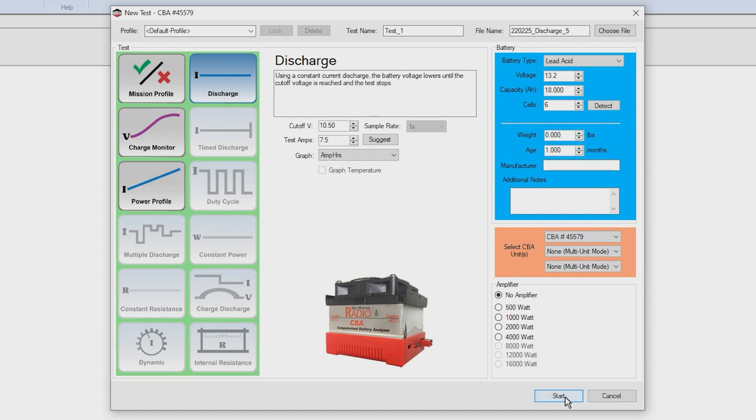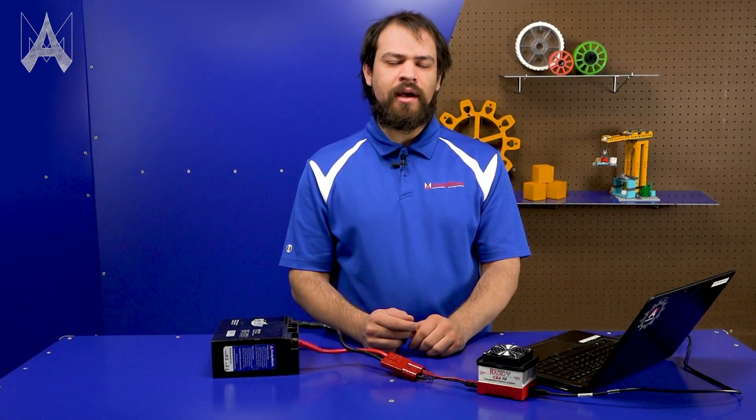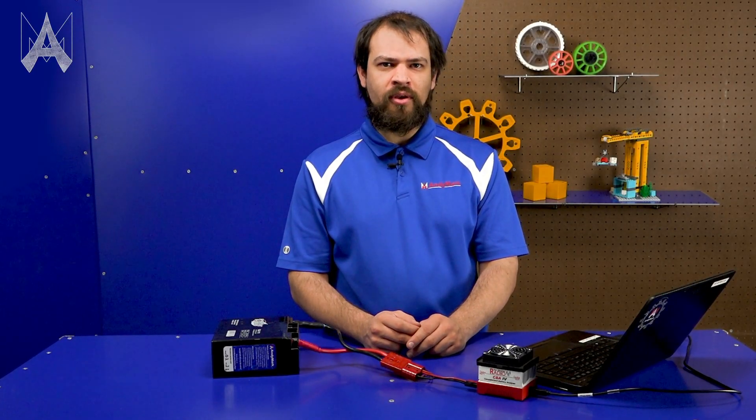You'll hear the fan on the CBA start to run, and a graph will begin to appear on your screen. This test can take a couple of hours to run, so just let it sit without touching the battery or any of the cables during the test. When the test completes, you'll get a dialog box showing you, among other things, the measured amp hours. For an FRC battery, this should be above 12.5 to be considered good for competition use.